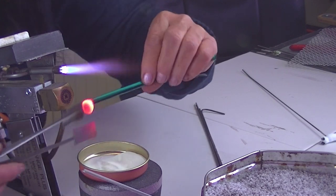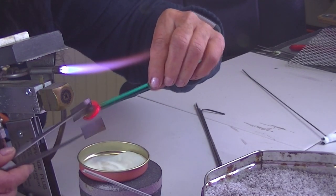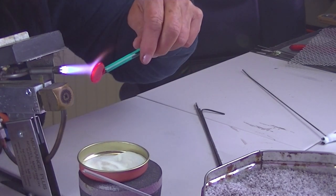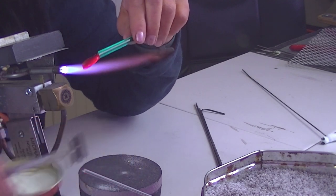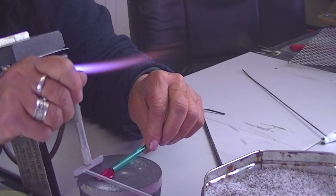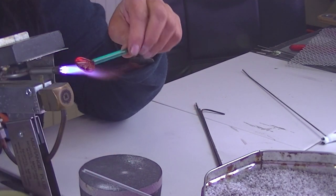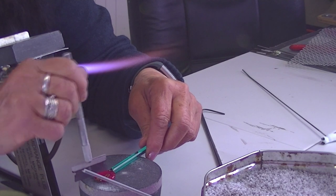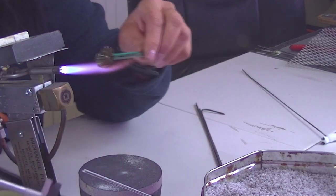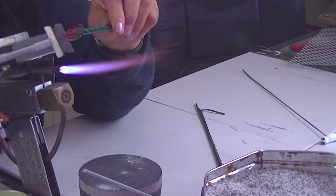Heat the ball up again, flatten it, heat that up, and put your lines on again — the other side, one, two, three, four, five. Heat it all the way over, heat the edges, and push them in a bit.